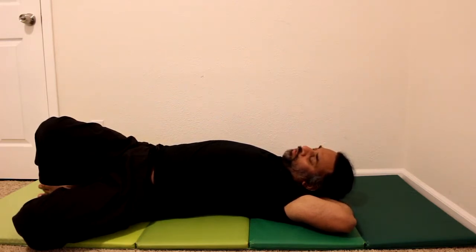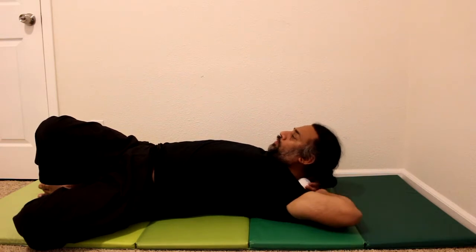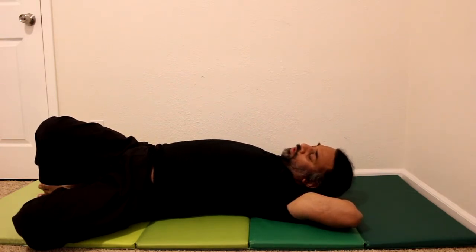The same technique applies if you want to increase the height: move the thicker part of your palm right under the ball, which raises the ball a crucial few millimeters so it can hit the spot quite easily. Hold that for 30 seconds to a minute until you feel a discernible softening in the tissue or a reduction in the referred pain pattern.